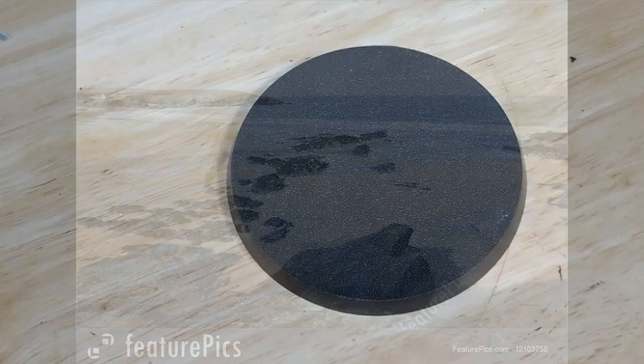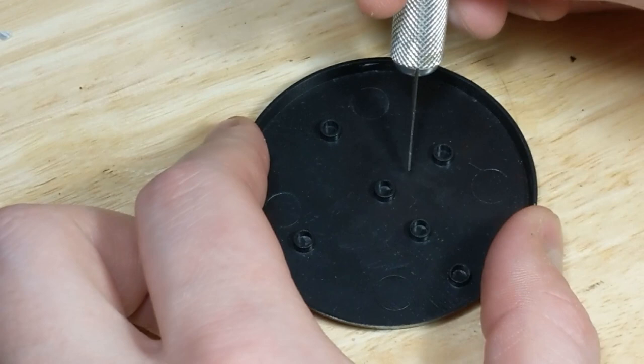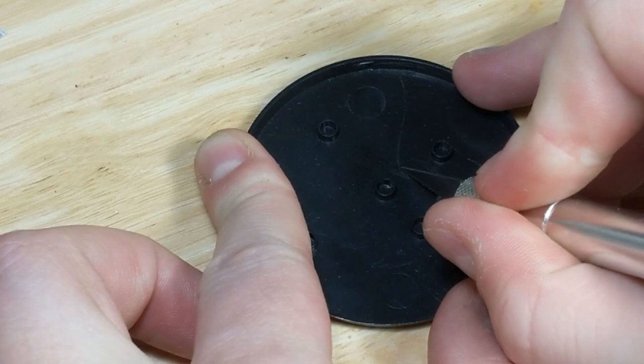The first thing I'm going to do to my base is cut out a section where I want there to be water. If I want a small puddle, I'll just carve out a hole and build a crater under it with putty. But here I want a significant area to be filled with water, so I trace an outline and then score it until I cut through the plastic.